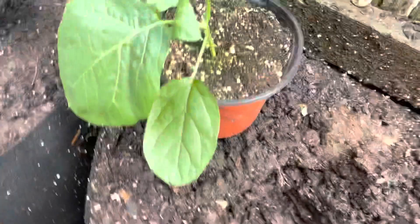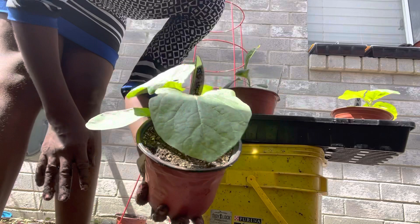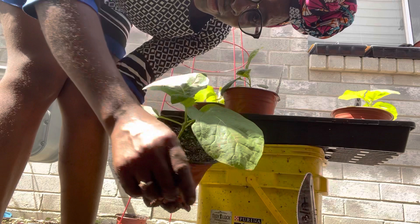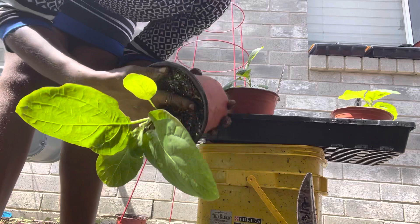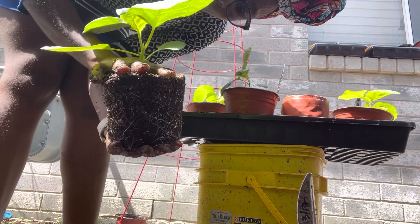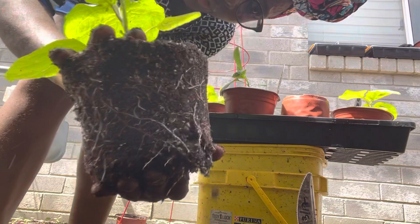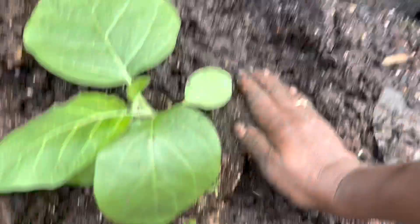So this is how I'm transplanting — making a hole here about the size of my container, and then I'm going to carefully remove this and put it in. I grab it like this. I always slide my fingers like this and hold the soil down. Remember when transplanting, you don't want to hold the stem — you risk damaging your plant. Remove it like this, flip it over, so we're handling just the root ball and steadying the plant with my hand. Then I put it in the hole at soil level, and push the soil in around it.